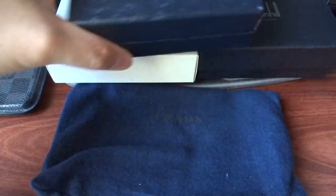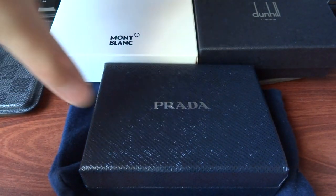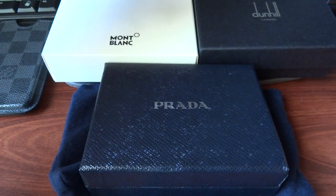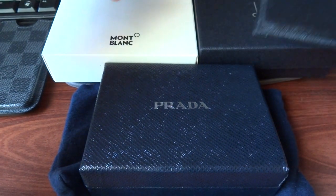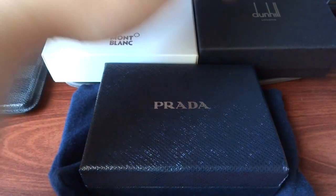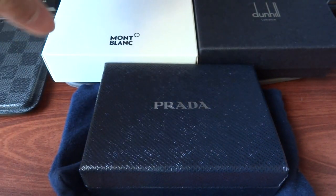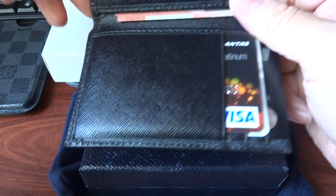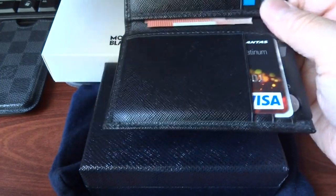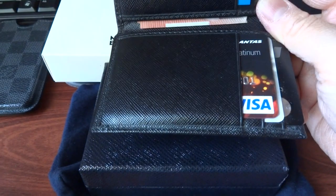This is the packaging — I'll just put it aside. These are the three wallets I've collected this year: this Prada, a Dunhill, and a Montblanc. I might do a comparison of those three later in terms of quality and price. Out of these three, this Prada is actually the most expensive one for me.